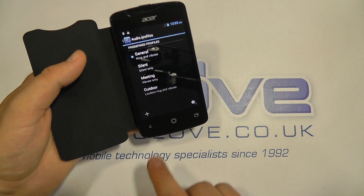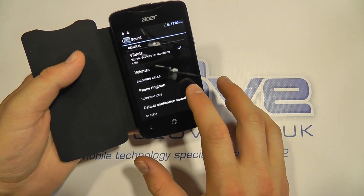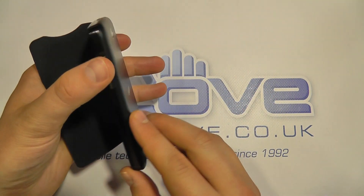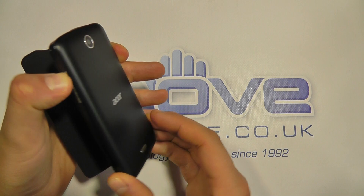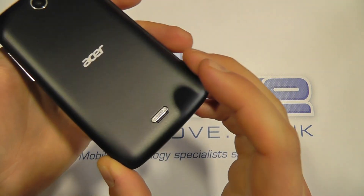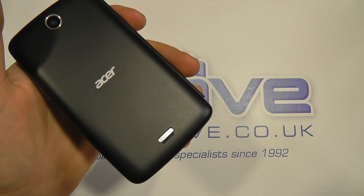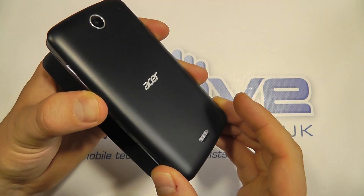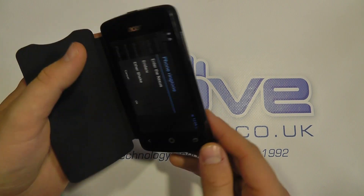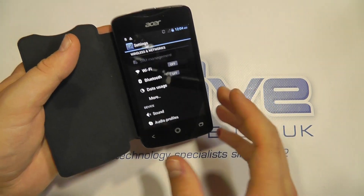We've got different profiles here that we can set up depending on your preferred options. Let's just play a phone ringtone and try to give you an idea of the sound. So it's not bad — you can feel the vibration through the speaker. For something at this price point, it's pretty good to be fair.